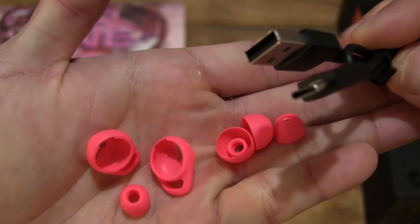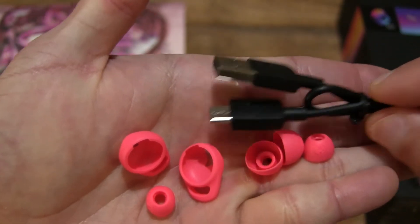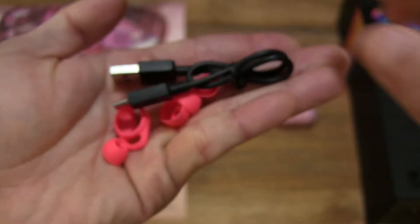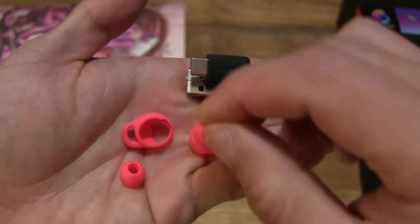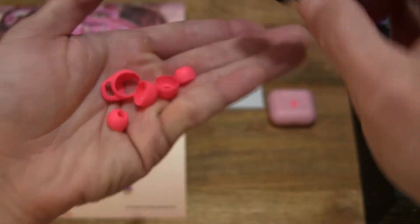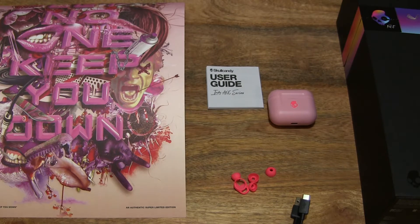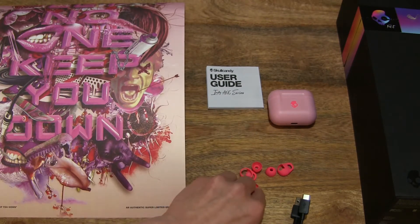This charging cable is a USB Type-A to USB Type-C charging cable — let's give you a close-up look right there. And of course the earbuds as well in Feisty Pink, made from silicone.